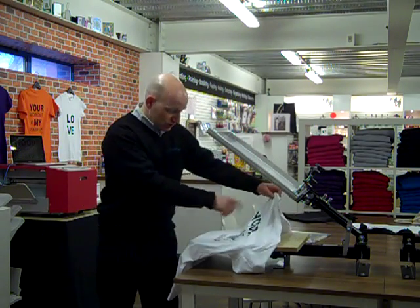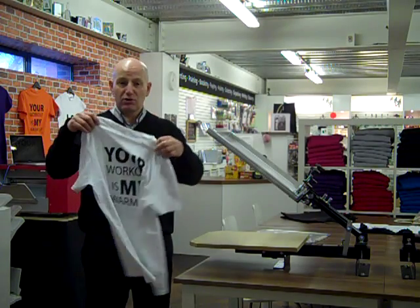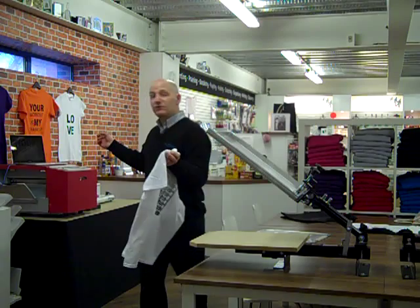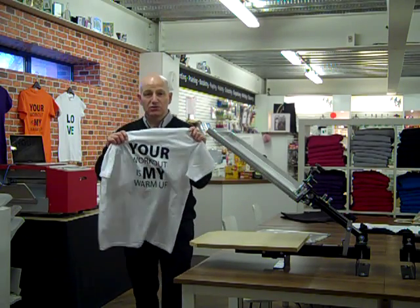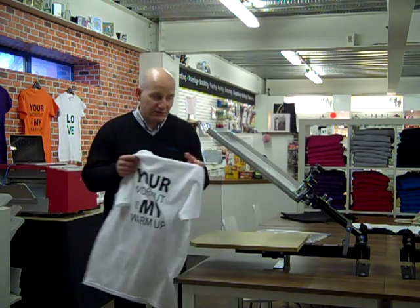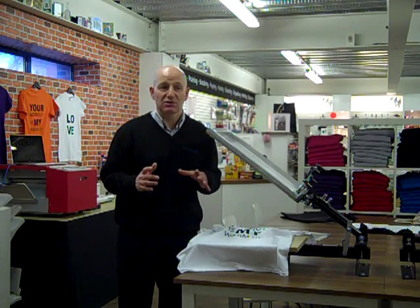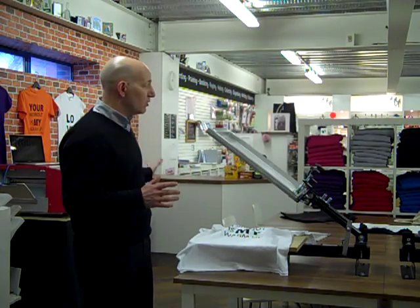You then apply your ink and you apply it to t-shirts. You can see we've got a t-shirt here that we've done, where we've taken this image off the screen and printed it onto it. It's very quick, it's lots of fun, and that's the whole point behind this system we've set up.